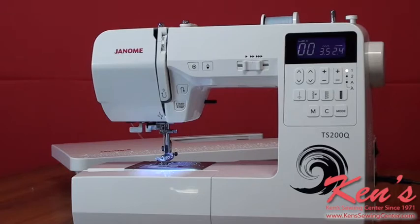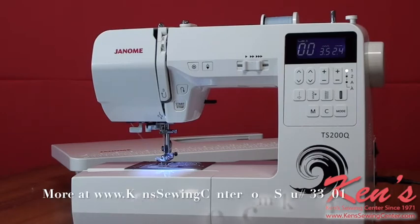Ken's Sewing Center is an authorized dealer for Janome and a full service center. At our store we have four full-time technicians and we're open six days a week. So any machine you purchase from us — if you have a question on how to operate it, a repair issue, need help with an accessory — we have plenty of people, several educators and sales people that can help you, all free of charge for any machine purchased from us. Do not hesitate to give us a call with any questions about this machine or any other. Maybe you have a certain feature you're needing — just give us a call and we can compare machines and find the right one for you.